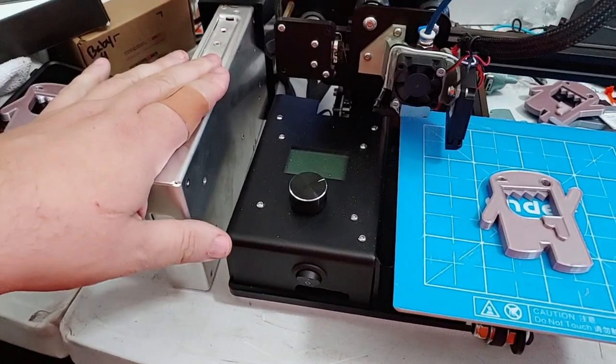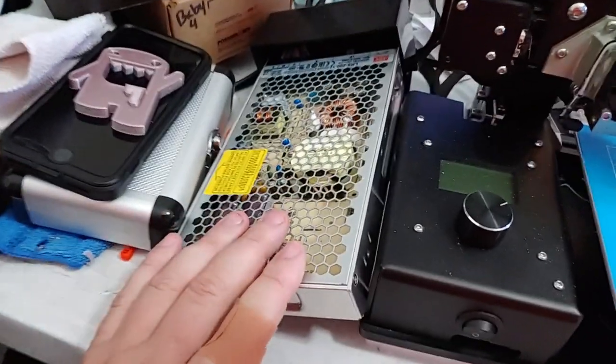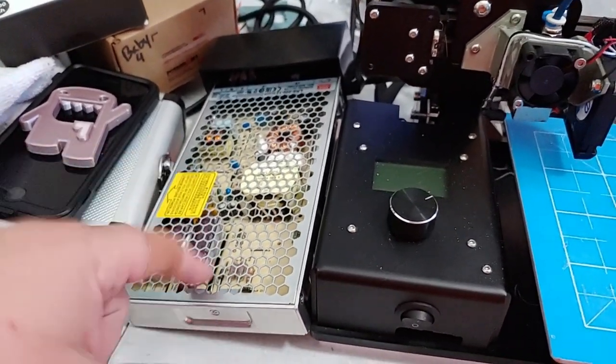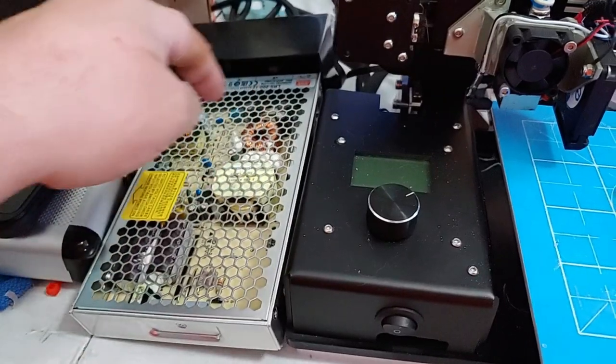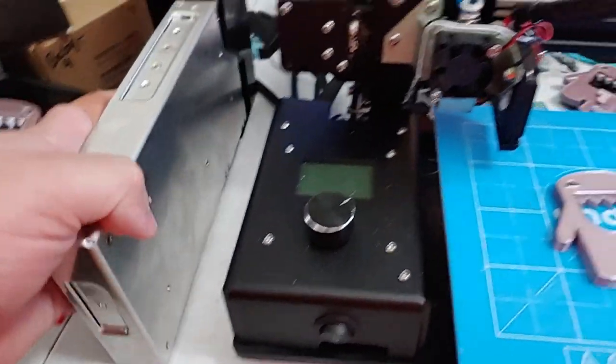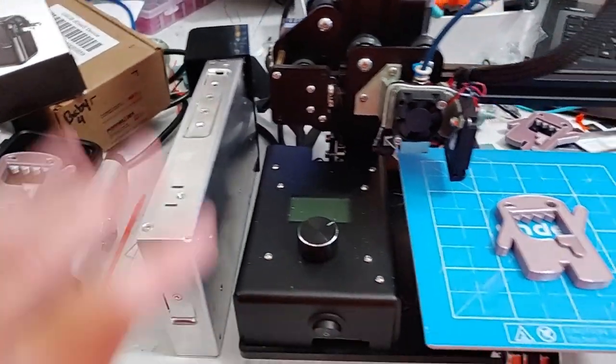First thing we changed is the power supply. It now has a Mean Well 17 amp 12 volt LRS-200-12 power supply. The advantage of this power supply: no cooling fan, which means it's silent — which is wonderful. I also plan to design a little case to allow me to mount that power supply next to the printer.